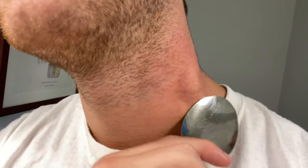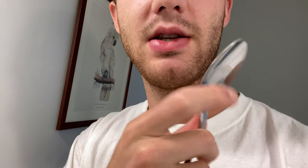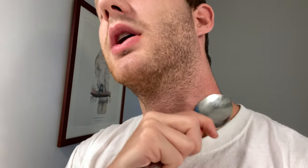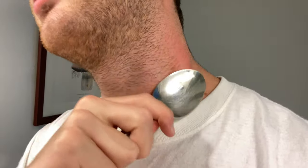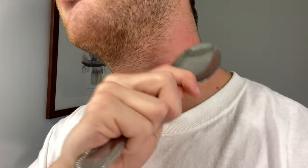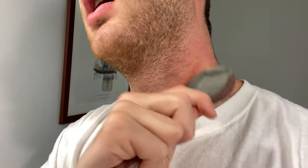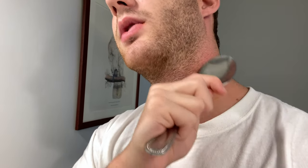Just kind of rubbing — I rub it with a mixture of the spoon part and like the edge, nothing too crazy. But yeah, you just gotta do that. And then you wait about an hour or so apparently, and then it should be gone or mostly gone. I'll figure out something else if it's not fully gone.